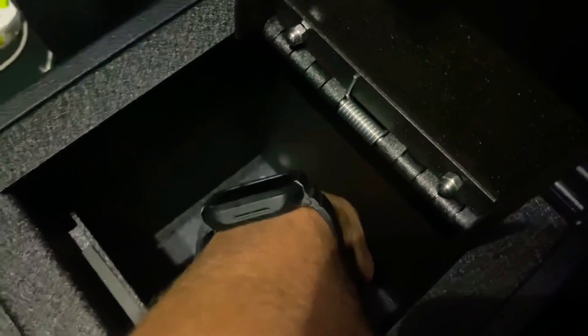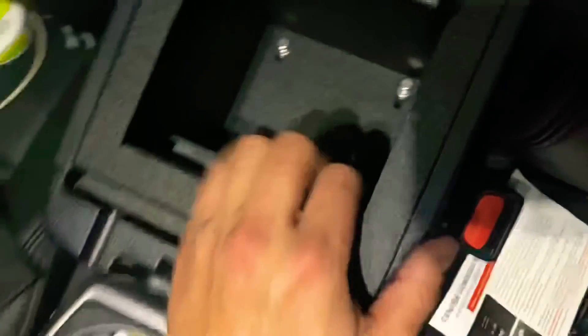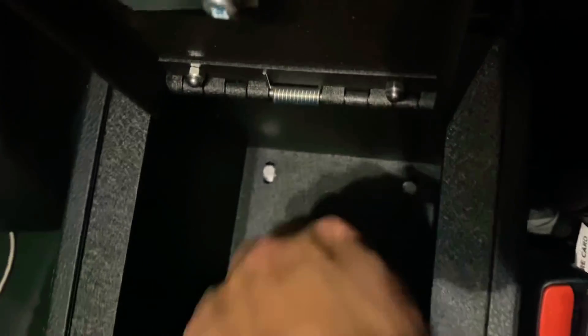Do the same thing on this side. This is much more difficult to do with one hand than I thought. Okay, there we go — finger tightening. I'll go off camera pretty quickly just to secure these off camera so I don't waste your time. Alright, I'm back — fairly easy, I just tightened these bolts up.